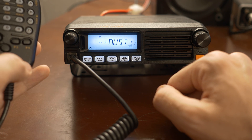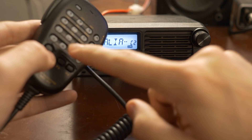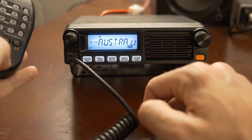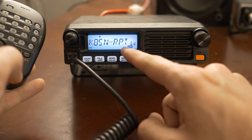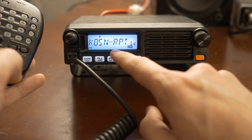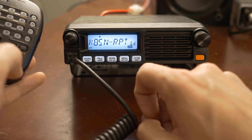If you want to disconnect, you just hold the star button for a few seconds. It should transmit for half a second and then show 'disconnect.' This should then display the call sign of either the repeater, or if you're using a little link node of your own, that would pop up there.